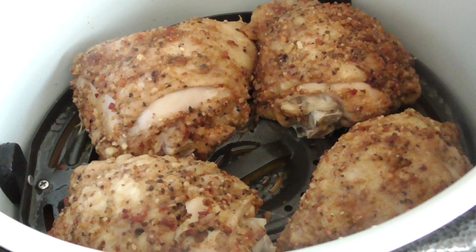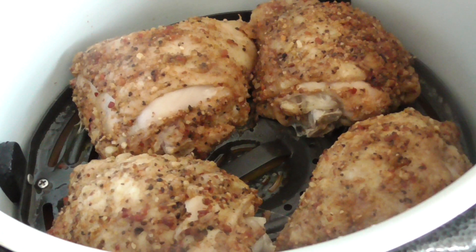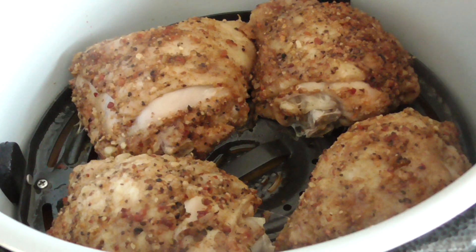So I'm gonna drain the water, then put barbecue sauce on both sides and broil these for about four or five minutes each side, and we should be good to go.